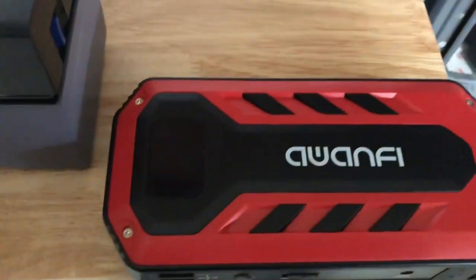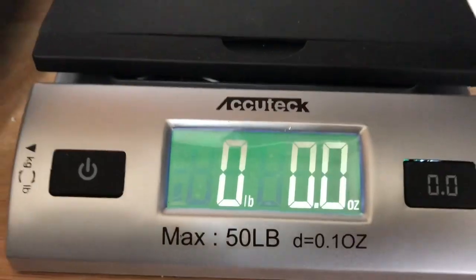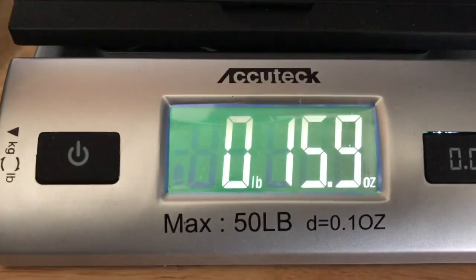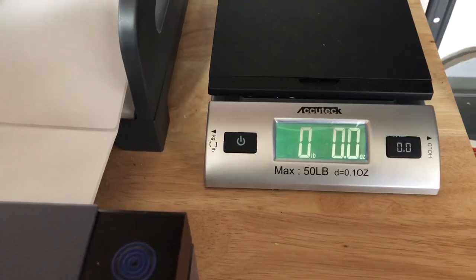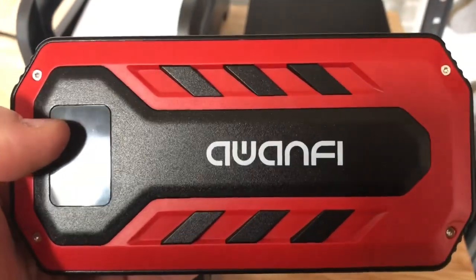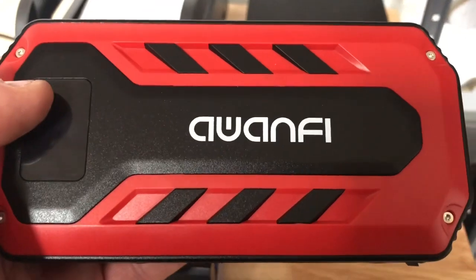We're going to weigh the OAN-FI battery charger. We have this scale here — all our packages get weighed before they leave so we put the proper postage on them. It's zeroed out in ounces. We're going to set the OAN-FI charger on there — and here we are at 15.9 ounces, so under one pound. If you're going to be out walking, backpacking, and need battery power with you, this is just about one pound added to your pack or pocket. But if you absolutely have to have power with you, this would be ideal for that.